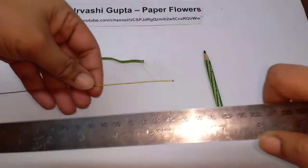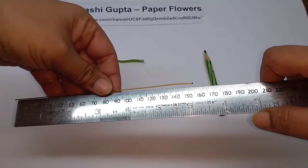For the flower, cut a piece of thin wire about 15 centimeters long.